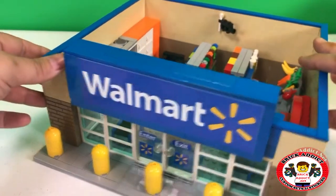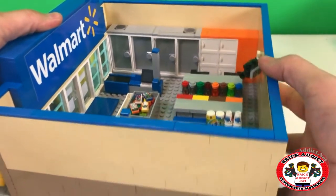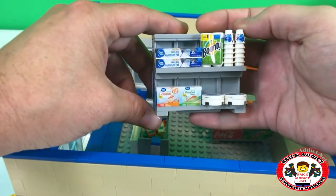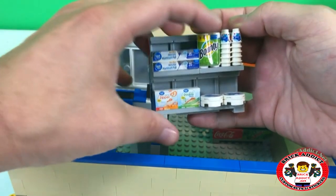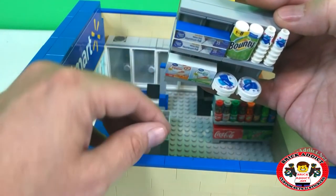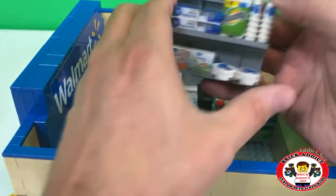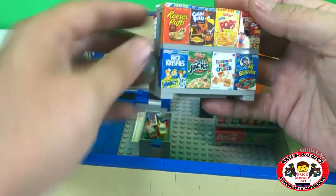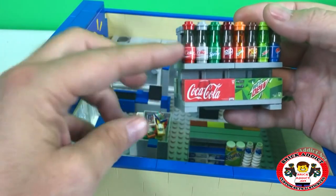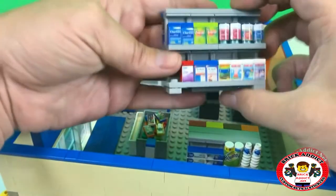We jumped ahead — we stickered some stuff and we still got a bunch to go. I added the stickers for the aluminum foil, the bounty, the cups, my favorite which is the plates — absolutely love those plates. They look real; the sticker makes them look real. And of course the Ziploc bags. Flip to the other side and I added the stickers for the cereal. Now let's show you the soda in bottles and the soda in cases on this side.